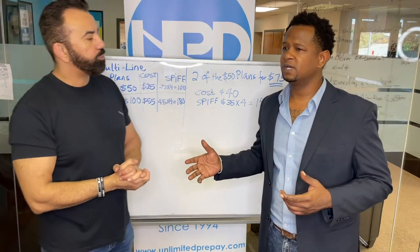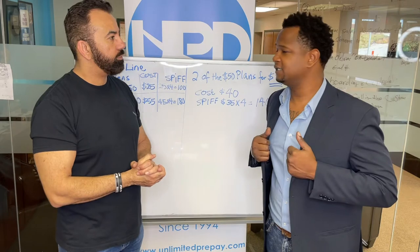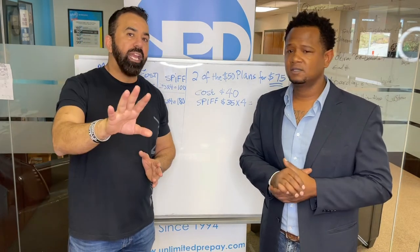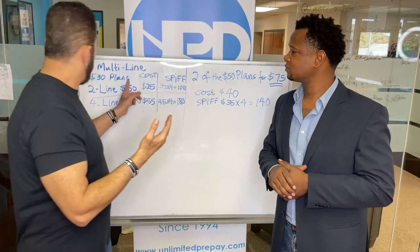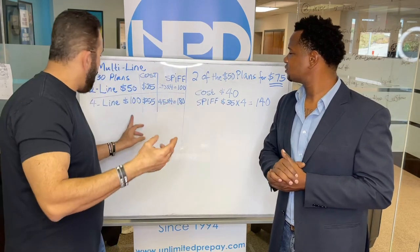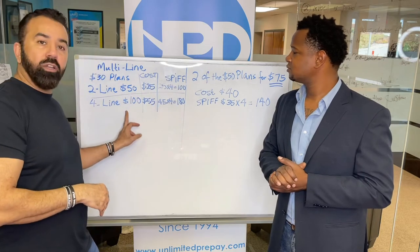So what happens if I want to add somebody to my line and I just got my line last month? When you want to add a line, look at the options — there are three options. You can add one line to make them $230, or one line to make them $275, or three lines to make them $100.